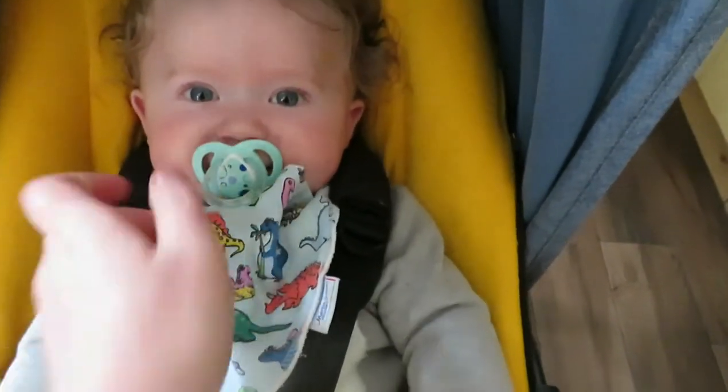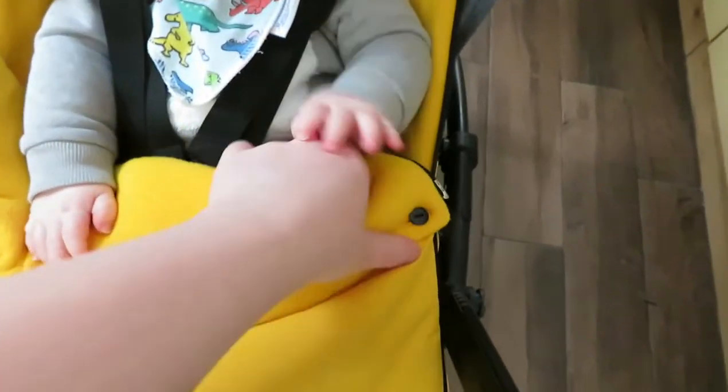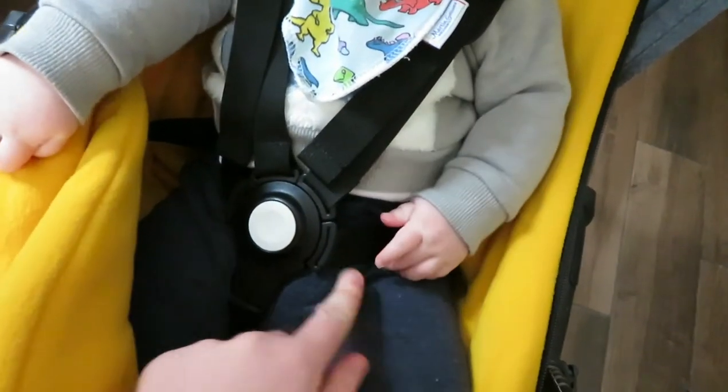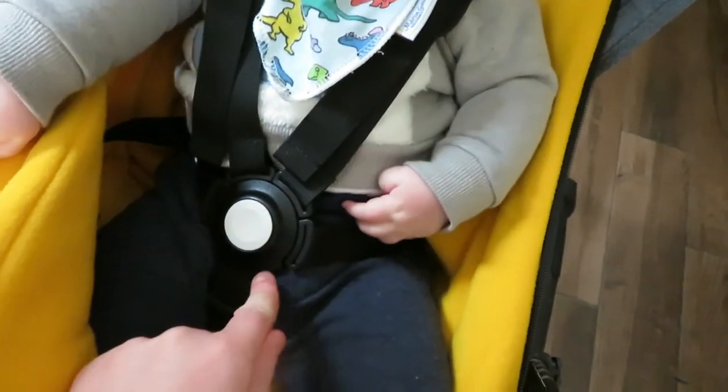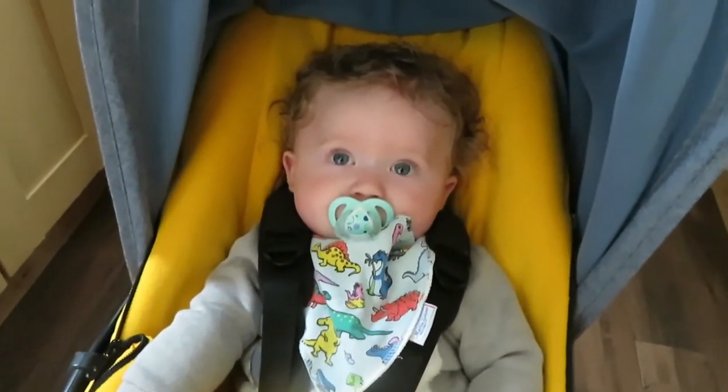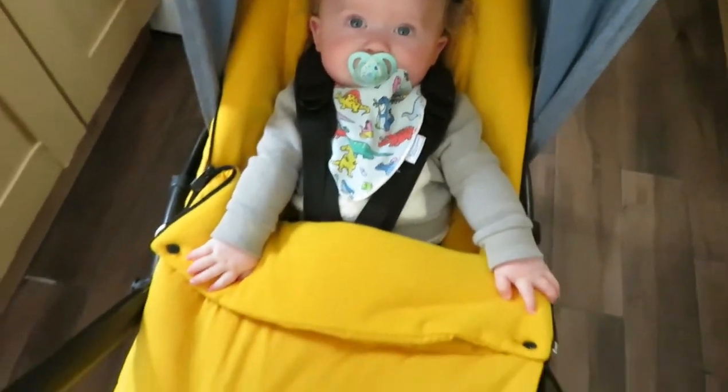He's got the sunrise yellow foot muff and I thought I'd show you quickly how the harness works. It's a five-point harness but these all clip in individually. So it's great if you've got a wriggly toddler who's been a nightmare to get in the seat. This is the sunrise yellow foot muff and then we've got the blue melange hood.